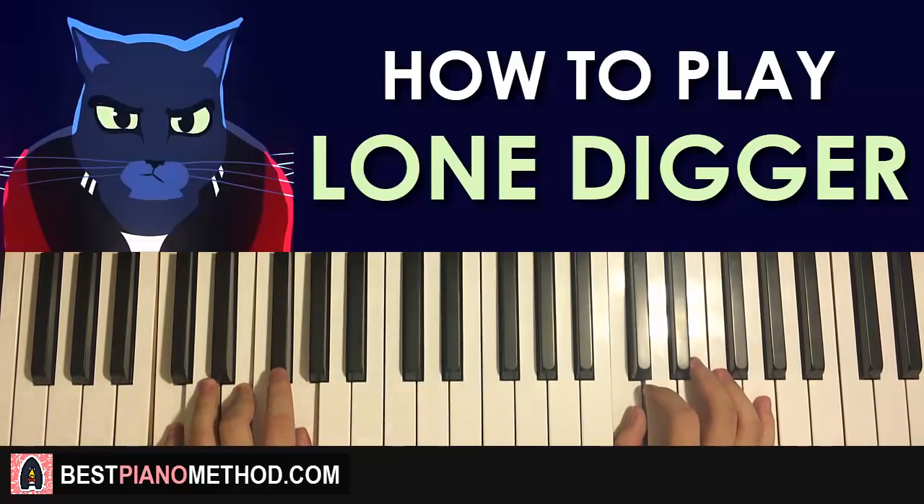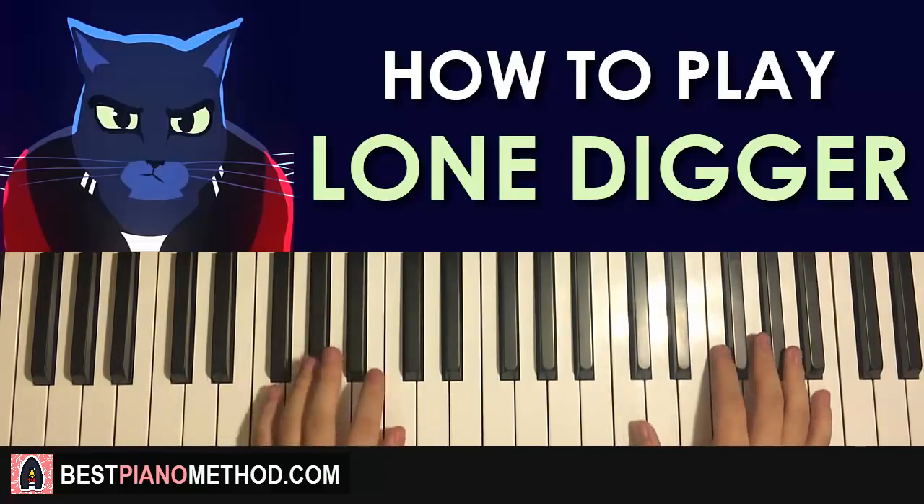Now the two parts learned in this lesson will be played back-to-back. Check it out — it repeats like that.